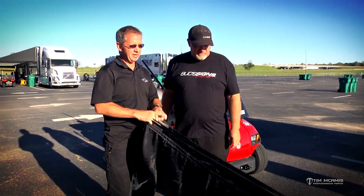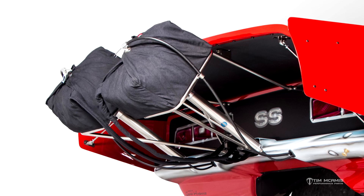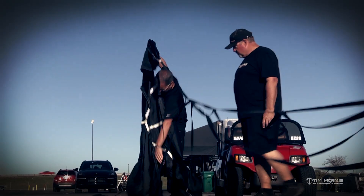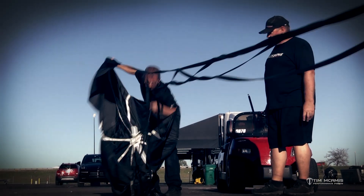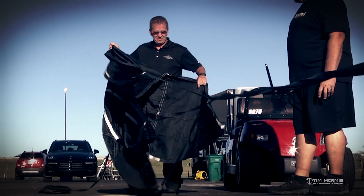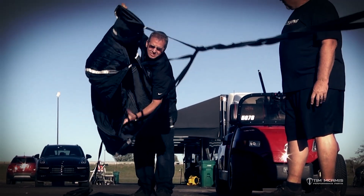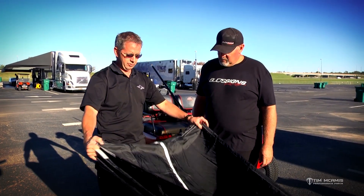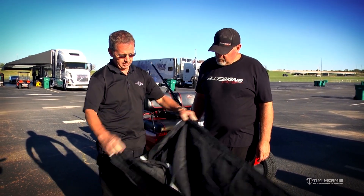We're going to go through a little chute pack here. These are Simpson air launch chutes. First of all, we're gonna untangle the lanyard on it because it was all messed up. We're gonna separate the chute into its individual canopy section so there are no tangles.